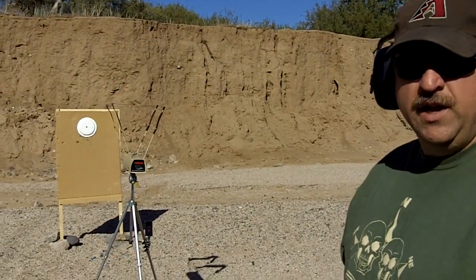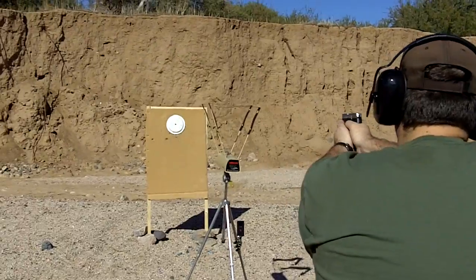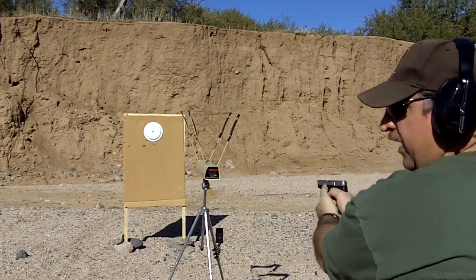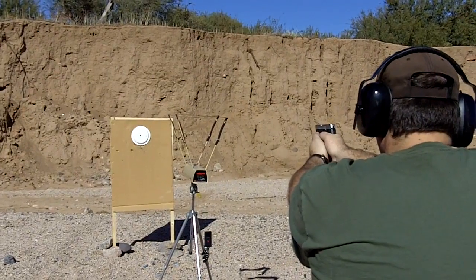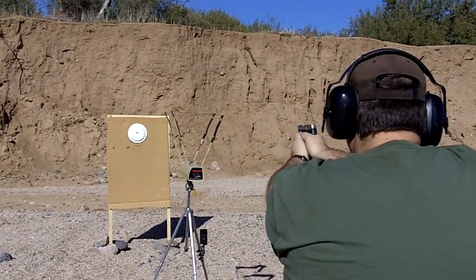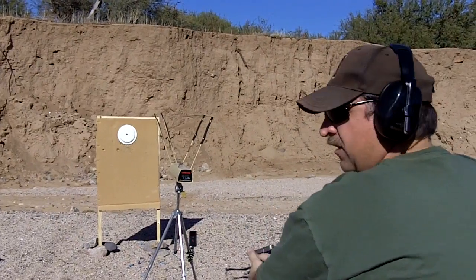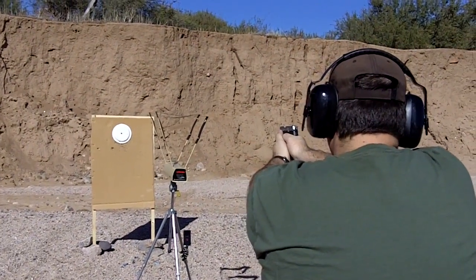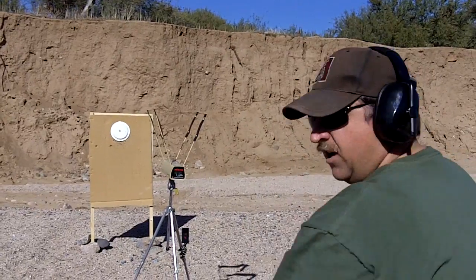Now shooting the four 380s. The readings are: 890, 824, 973, 885.